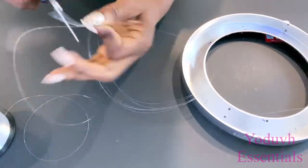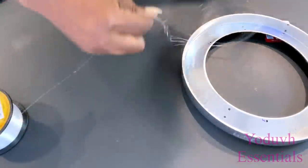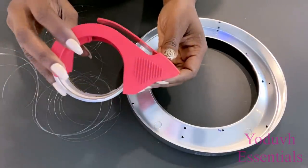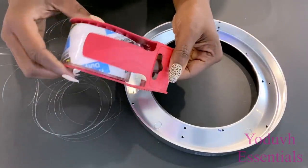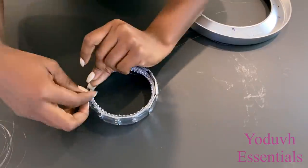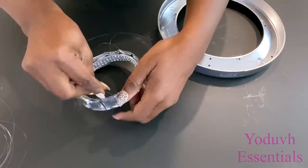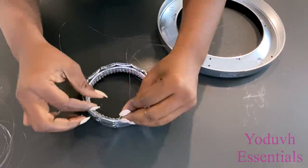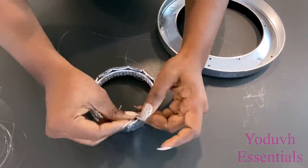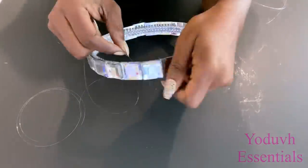I'll be using three strings per ring, and I'm cutting each string to be 20 inches long. When I've had the strings attached to the rings, I can then adjust the height to suit the design. I'll be using tape to hold down the strings to make it easy to adjust the height. I'm passing the strings at the openings I have in between the gems, and I'm attaching three strings to each of the three rings.